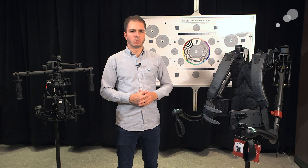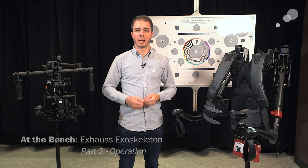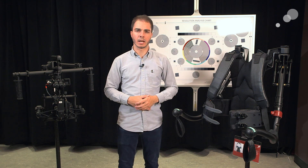Now that we've put together the exos and got it set up, I want to show you guys how to operate it — how to pick up a gimbal, a couple of different modes of operation, and a few of the features that it has.